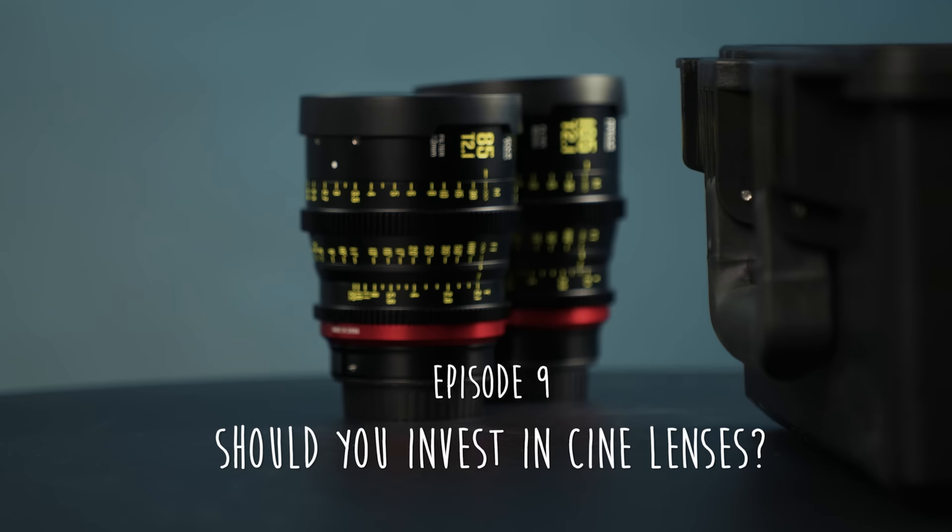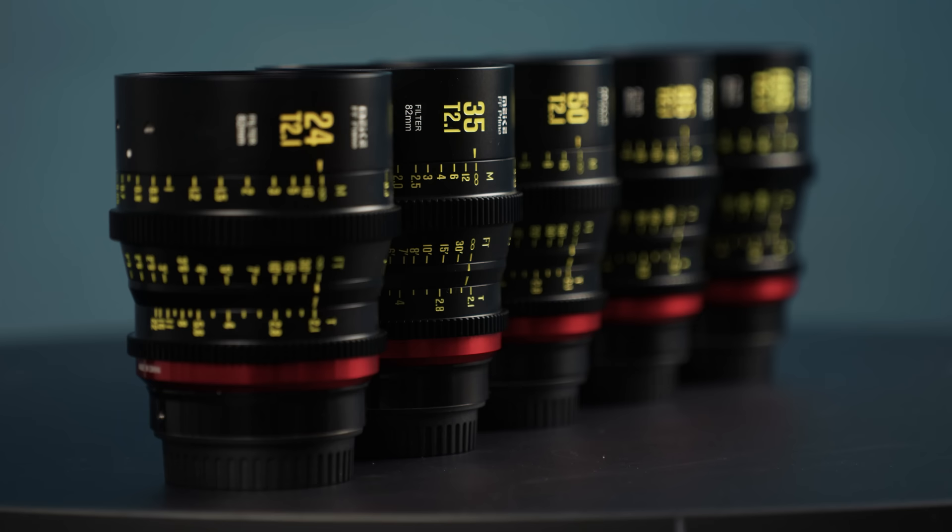There was one YouTube channel where a guy was reviewing the Maike lenses and he kept saying how nice it is to turn and twist the focus ring. So we have really high expectations — this sets very high expectations.